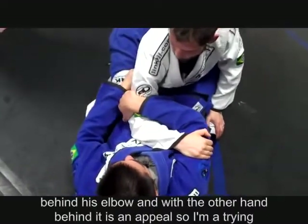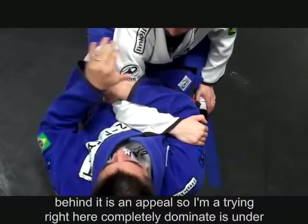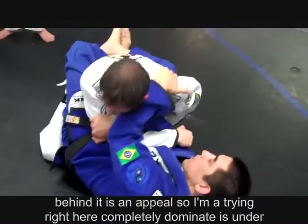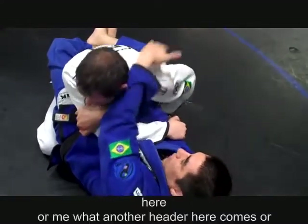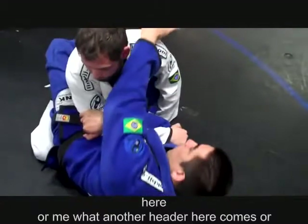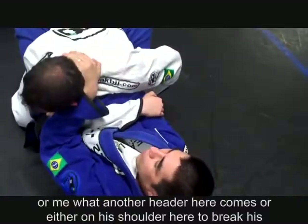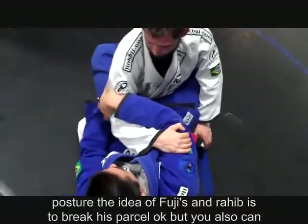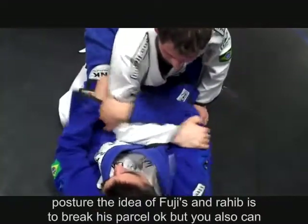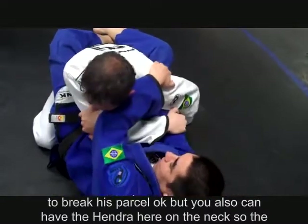Once I have control of this arm, the other hand comes either on his shoulder to break his posture, or you can also have the hand on the neck. The idea is to control the arm nice and good. Once I do this, I come in, break his posture, and get him tight.